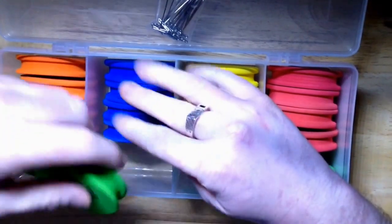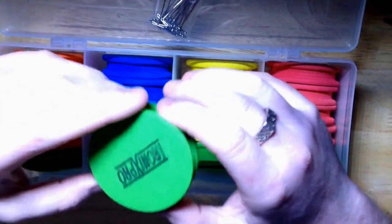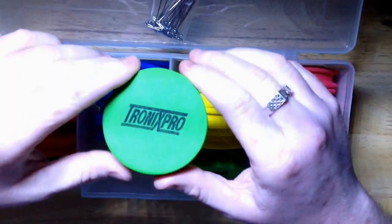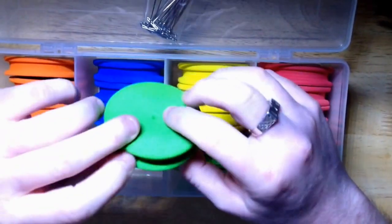This is great for all the different aspects of fishing — from your coarse, to your carp, to your fly fishing, to your sea fishing. I think this is absolutely fantastic.